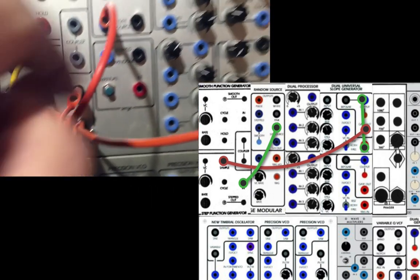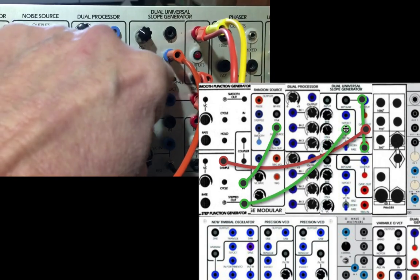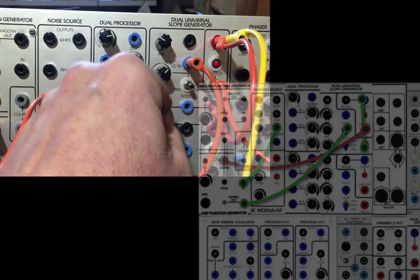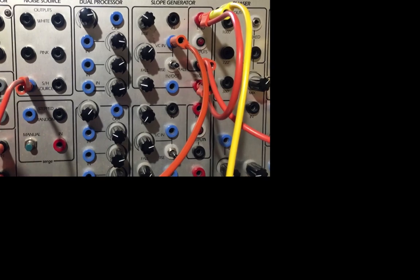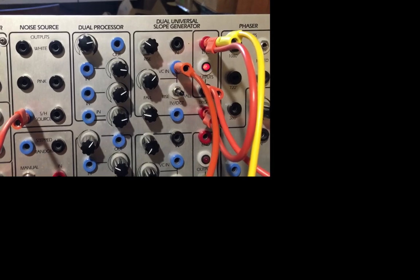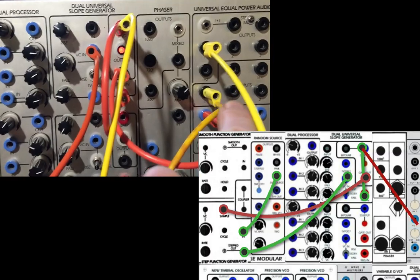I feed that back into both inputs on the slope generator. Trying to find the dance among these three settings can take a while. But once you've got it, you've got something that's sort of asymmetric and non-periodic. And then that can go to your VCA.